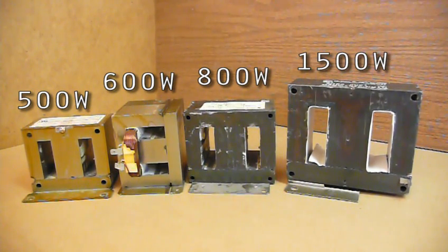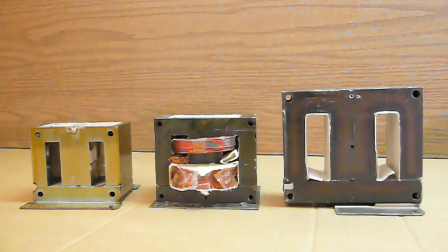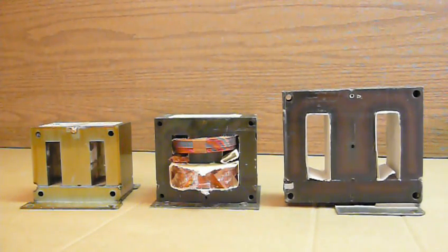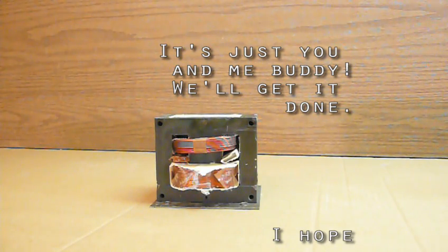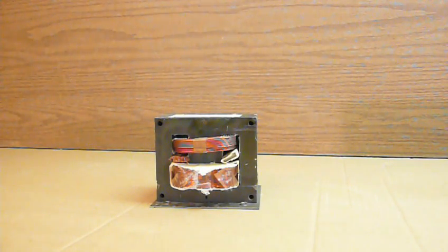So the project you pick for each salvage transformer matters. If you only ever want to build one project and you already decided what it is, and you'll only ever have one microwave to take apart, then you won't get to pick — you'll just have to use what you have and make it work. But for everyone else who's not settled and has lots of ideas, you should know how a transformer works so you can make smart choices and have accurate expectations.